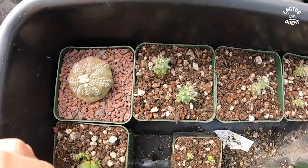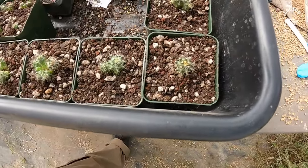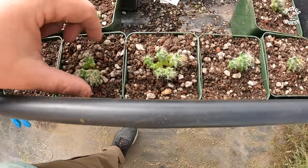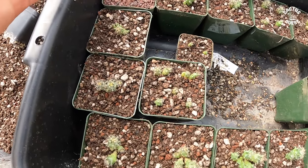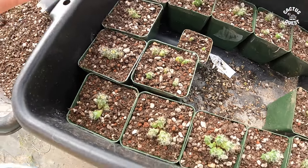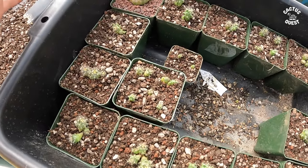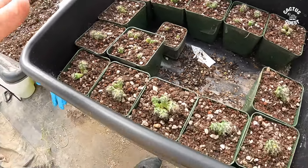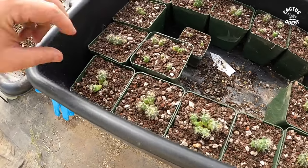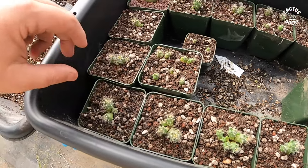You can see here I've got them all repotted — this one got its own pot, and most have a few in each pot. I did that basically because they're still pretty small; they needed to come out of that larger pot since they were way too crowded. To minimize damage to the roots, I've left some of them in clumps where there were smaller plants.